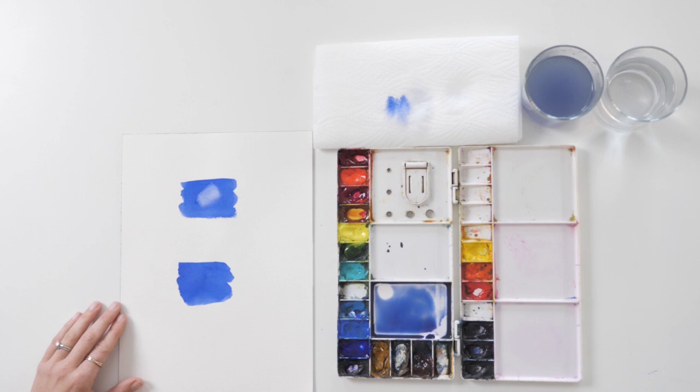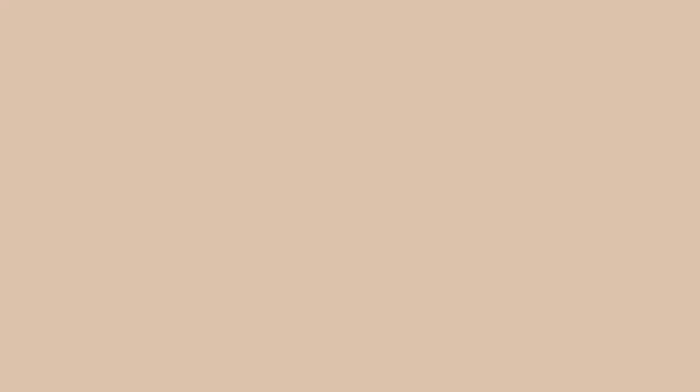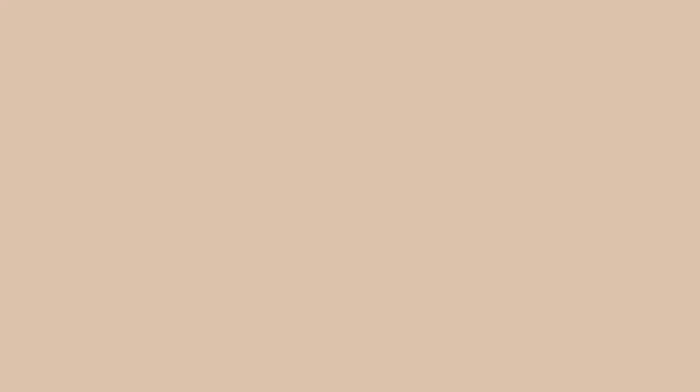This technique doesn't work on all paper or with all paint colors. Some papers are more absorbent than others, and some paint colors are more staining than others. It's hard lifting colors off of Arches paper, for example, but lifting paint off of Bockingford paper is usually done with ease.